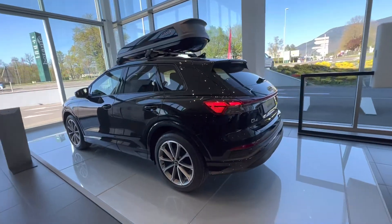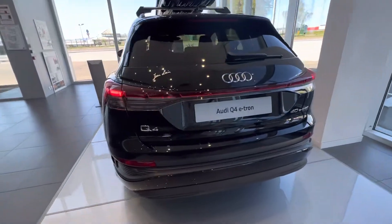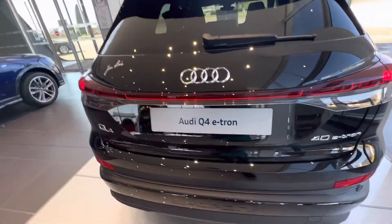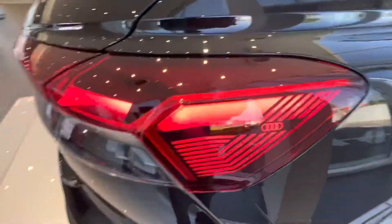Teaching e-tron, e-tron fork, Q e-tron, Q for e-tron — this is e for e-tron.